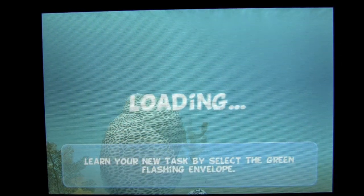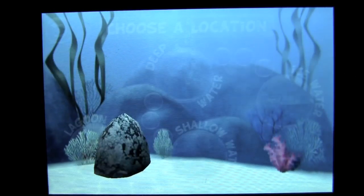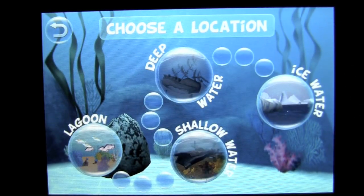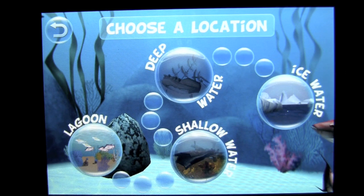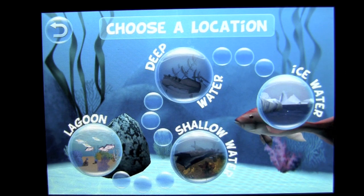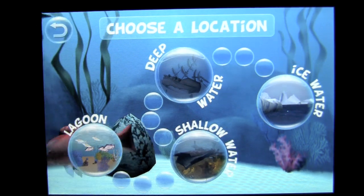When you start the game play again, you are going to have four different water settings in the pro version to select from. In each setting there are different fish and a different environment. There is a flashlight you can use in dark spaces to increase your visibility. In the ice water there is actually an extra task after you complete all five tasks — I believe it has something to do with a dinosaur fish.